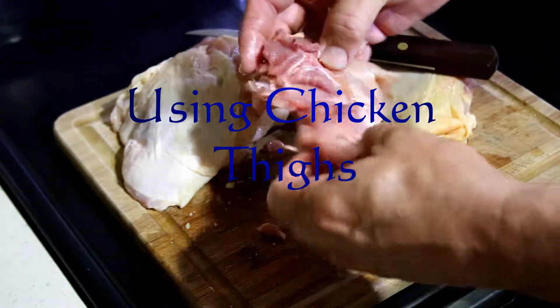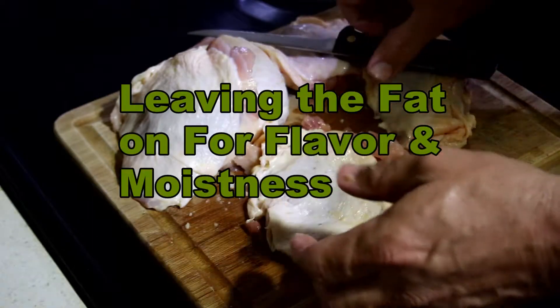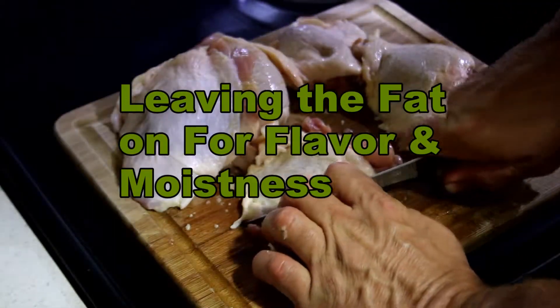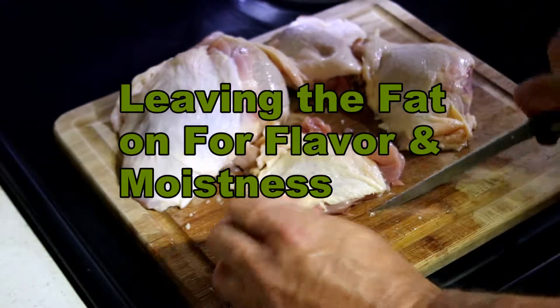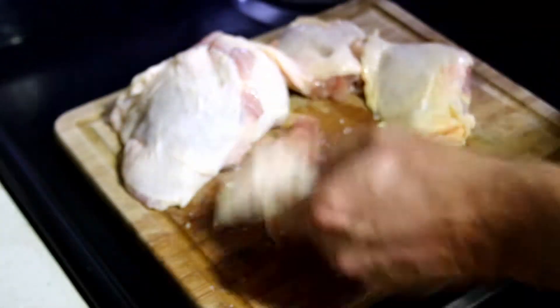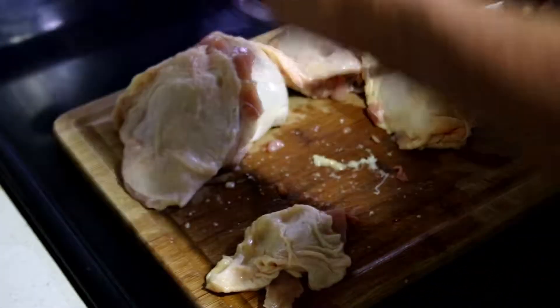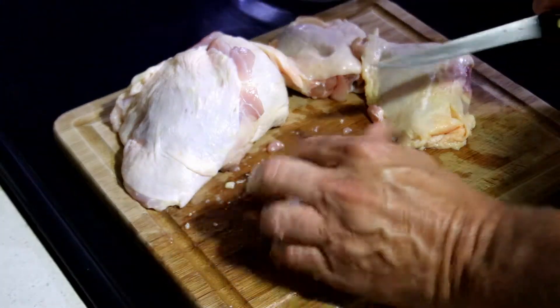Now we're not doing a low-fat lean chicken recipe here. We're gonna leave the chicken skin on for flavor and fat. I'm gonna cut it up small enough to go through my grinder. I got a big bite grinder so I don't have to cut them up real small — you might need to cut them smaller depending on your grinder. Fat will give you moisture; don't want to dry out.